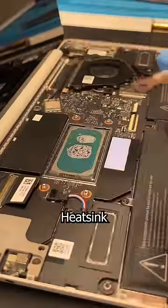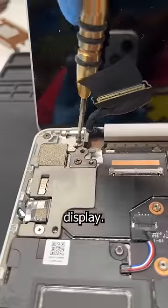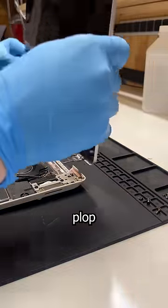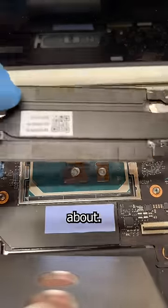Four screws and up comes the heatsink. Then unplug those Wi-Fi and LCD cables, and unscrew the two hinge screws on each side of the display. Gently remove that old display and plop in the new one. Then clean off that old paste and apply the new stuff — to give the internet something to argue about.